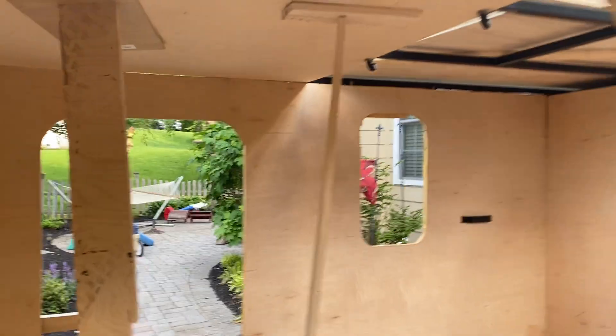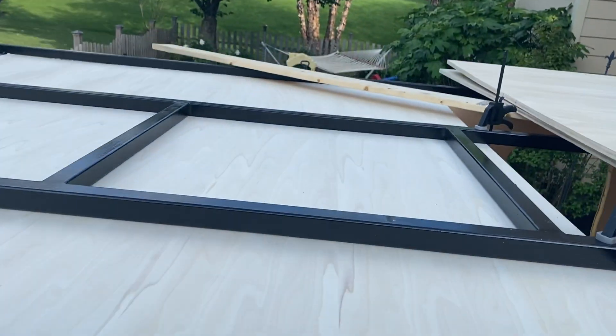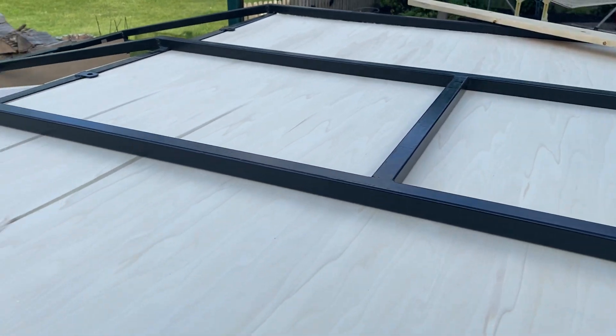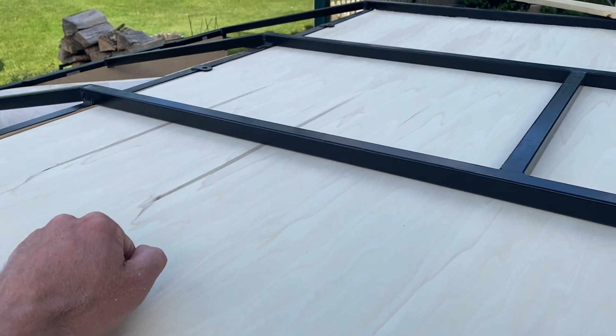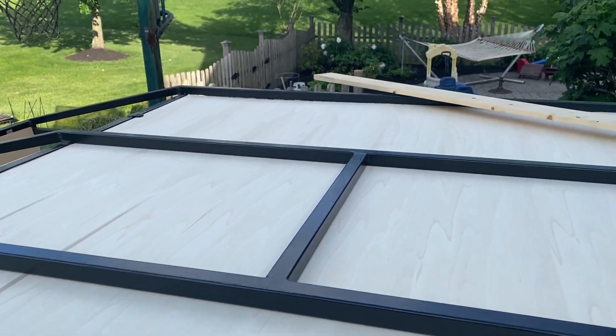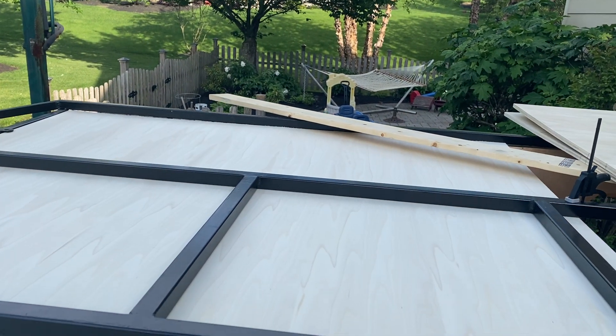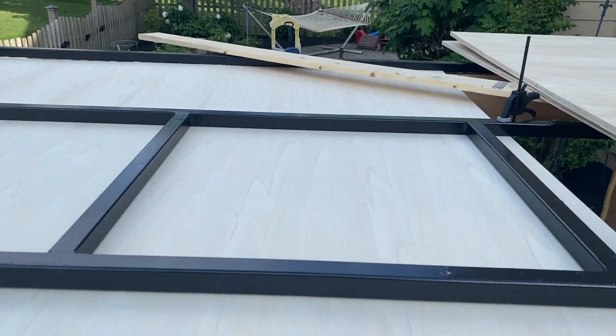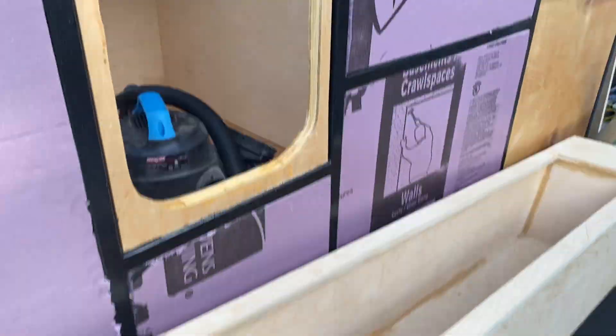Got half the ceiling on the inside done today. Just used regular VHB tape, and then I'll have the cabinet on the front side that'll hold that up. Put molding along all the edges — that'll hold the edges up. The vent's gonna go in here, and the second one too.